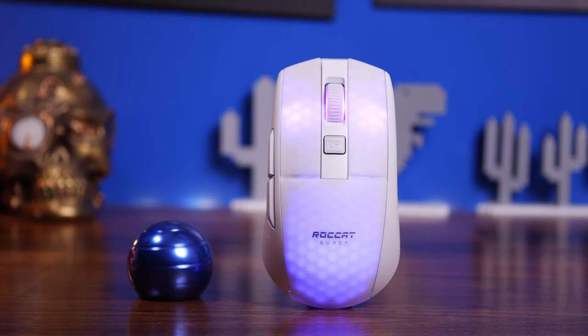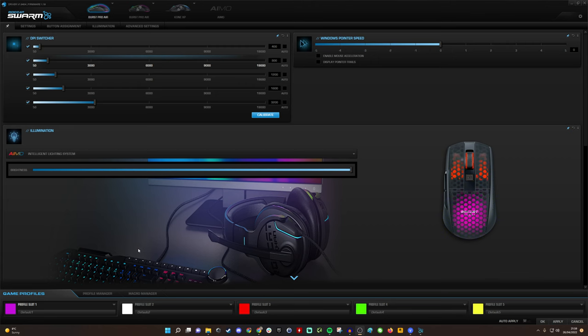Here we are in Roccat Swarm software. At the bottom you'll see five different profiles with different colors: purple, white, red, green, and yellow. When you press the profile button on the underside, the mouse changes to that color, so you know which profile you're using. You can have different settings for different use cases — gaming, video editing, general Windows use — and program these at a hardware level, saving them so you can switch between five profiles easily.